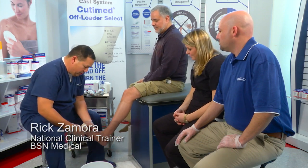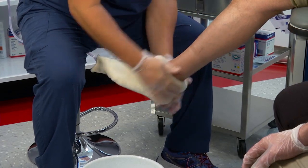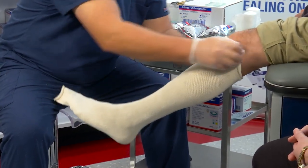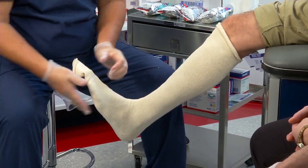We're going to apply this terry net stockinette to the foot. I want to roll this up in the leg, do a little bit of a tail right there, and you have to maintain the 90 degree angle for that to work.